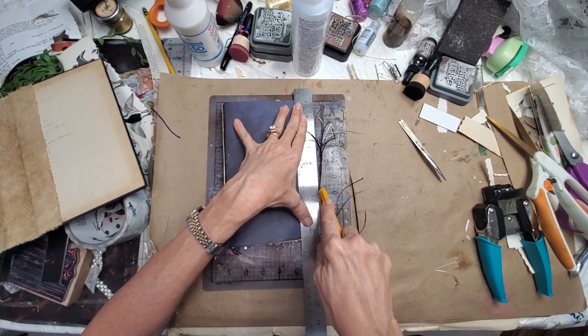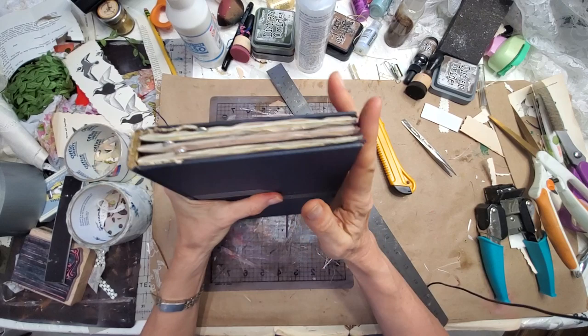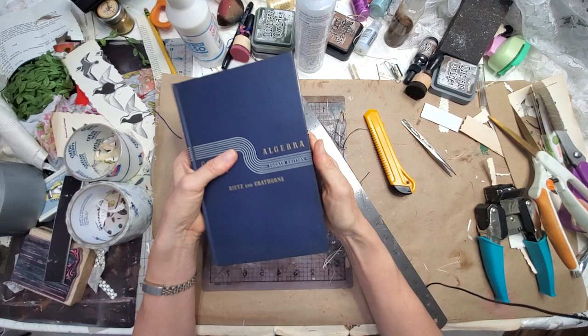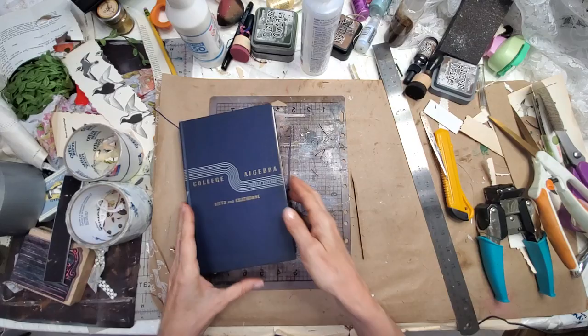Let's do another re-measure - retract for safety reasons. We are almost in there, I'll call that pretty darn close. Pretty good - maybe a few little hairs in there, not going to worry about it. Okay, let's glue her in and we are all done.